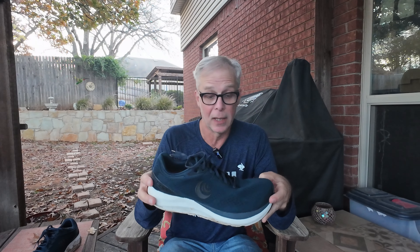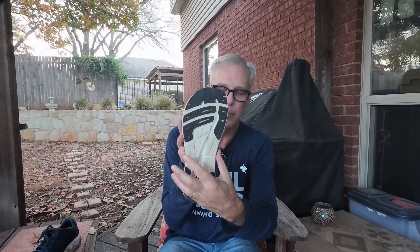The foam is Topo's ZIP foam, which is an EVA foam. They've made it a little bit softer in this version versus the previous — they softened up the foam and it feels great, very comfortable. These shoes have the Topo fit with the nice wide toe box. It tapers back through the midfoot and really holds your foot well, with a bit of arch support and a nice comfortable heel.